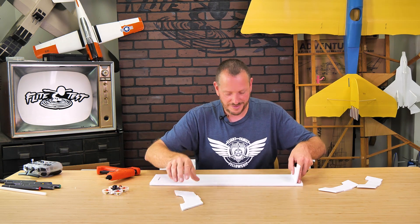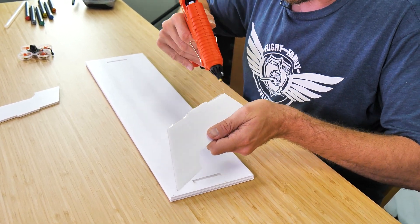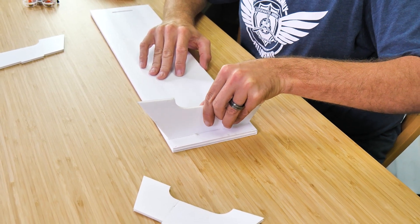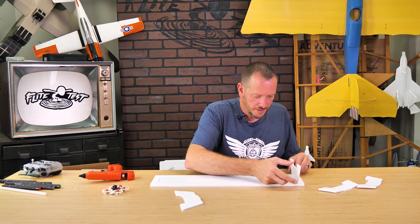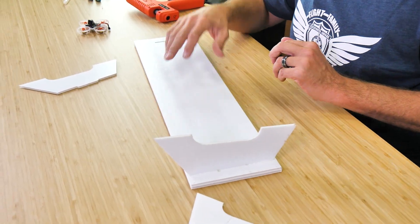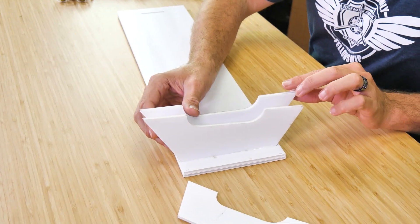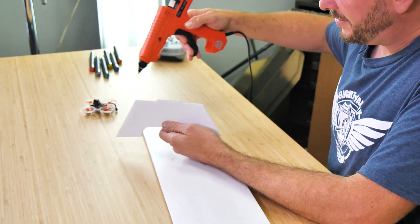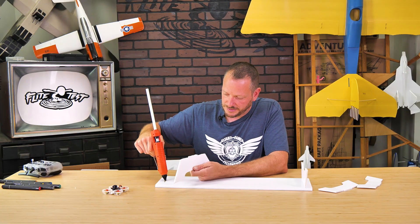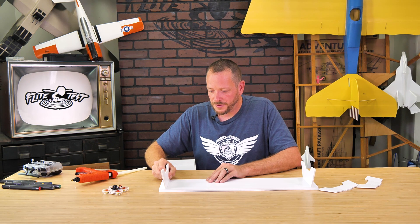Once we're happy with that, we can flip this over and apply a healthy bead of glue. Because this is double-sided, we can go ahead and put it right in the slot as well. Then we're going to press it into place. You can always come back and reinforce with an extra bead of glue on both sides if you see fit — you don't have to worry about weight because this isn't going to fly. We're going to let this fully dry, then do the exact same process on the other side. Make sure you match up the two sides — the higher and the lower. We'll apply a bead of glue on the lower portions and the top of the tab, put a bead right in the slot, and hold that 90 degrees as well.